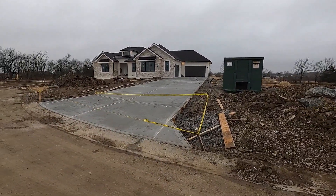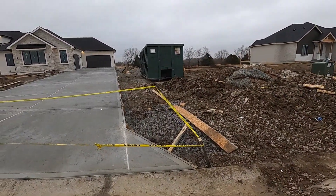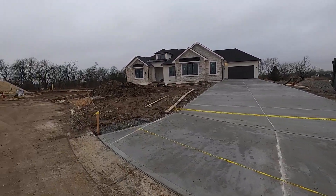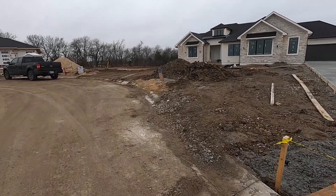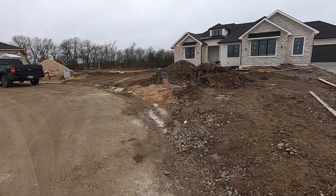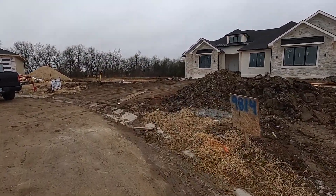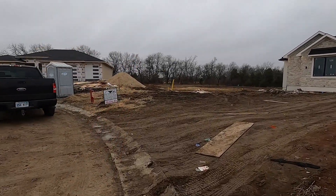We've got to clean up a bunch of stuff — got some concrete debris, a bunch of wood here, there, and everywhere. We're going to make some piles for the builder to burn. We do have it everywhere. We've got to clean up some of the mess from the flat work guys. We have some backfill to do.